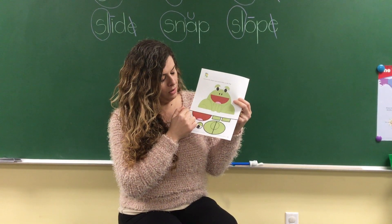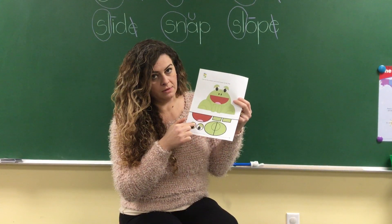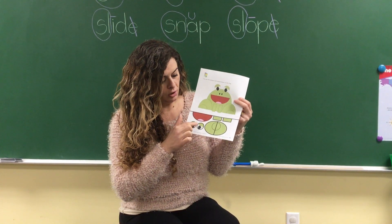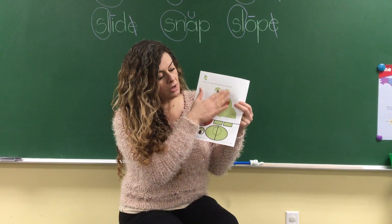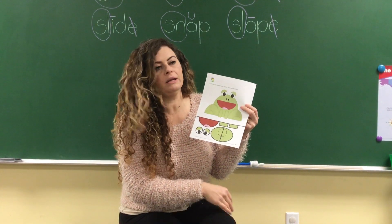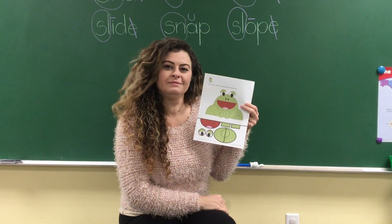We're gonna cut along the thick black line here, and then you're gonna cut around the thick black line on all the shapes and just put them on top of the matching ones to practice the shapes — circles, rectangles, and all the shapes at the bottom. Just cut them and put them on top. You don't have to glue it — no glue needed. Just cut the little shapes and put them on top.